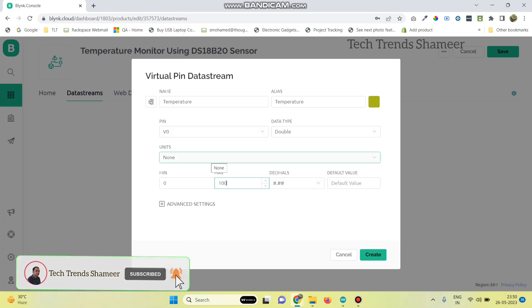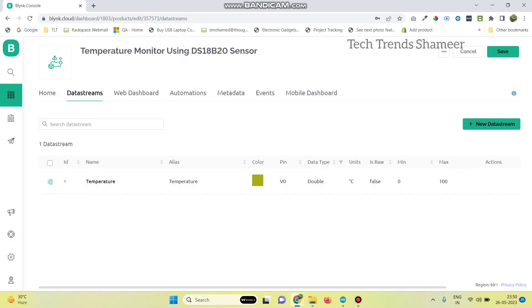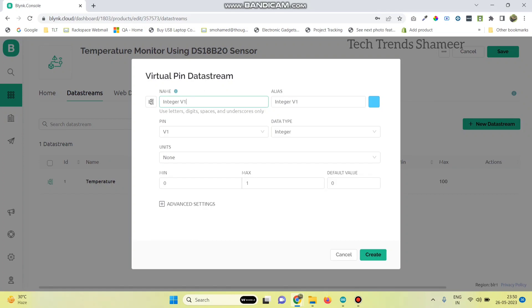Give the maximum value as 100. We can also select the units for temperature. Now click on create.